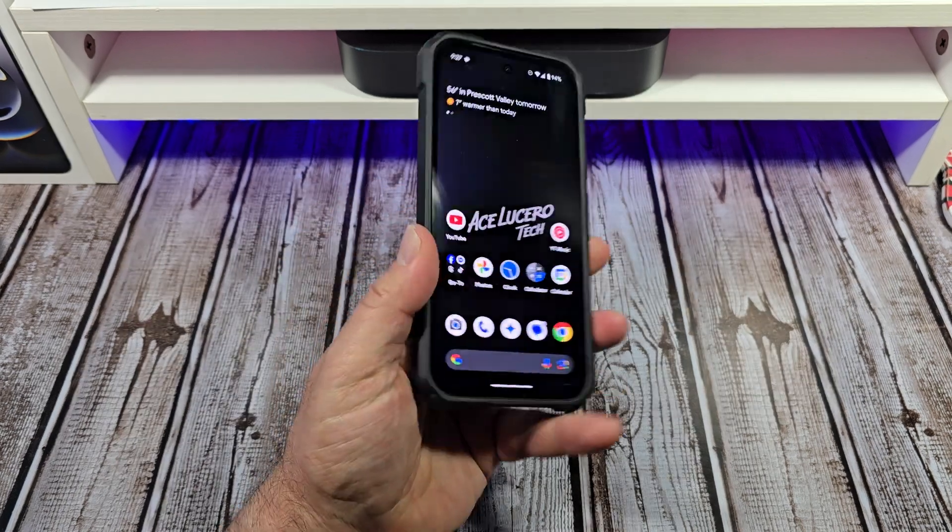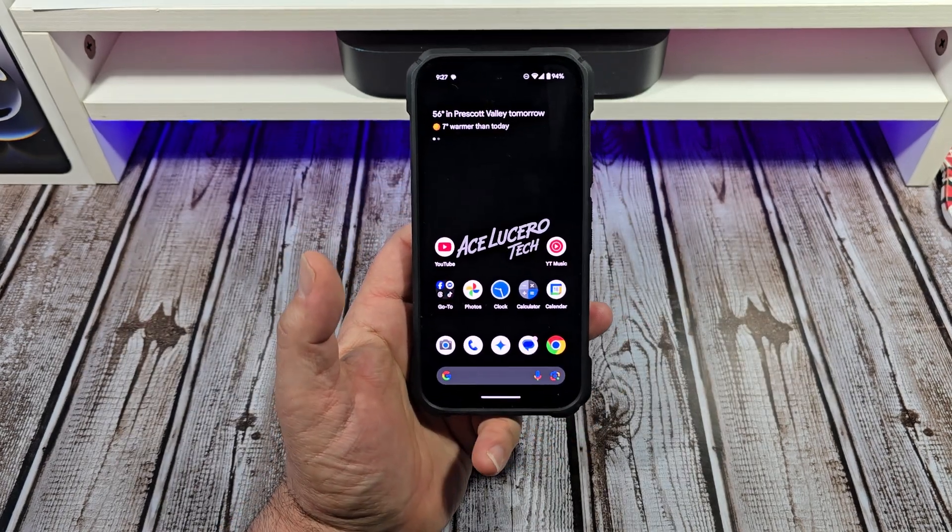Alright everybody, make sure when you get your brand new Pixel 9a that you come into your display settings and adjust it accordingly. Bye!